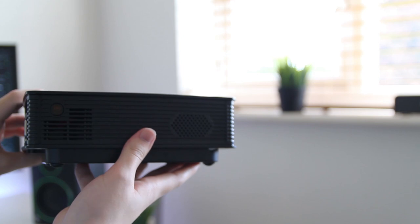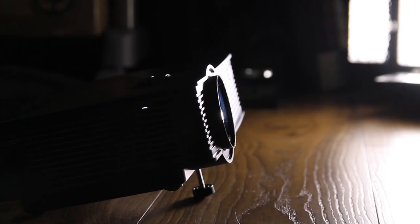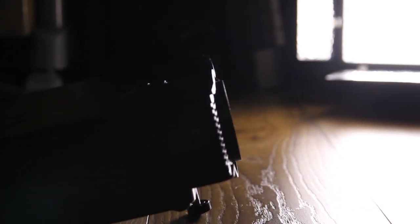We also have the HDMI and VGA ports, as well as an AV port and an audio out. With the audio out and the USB out you could connect a Bluetooth speaker to act as a speaker for this projector, since the built-in one doesn't sound that great.